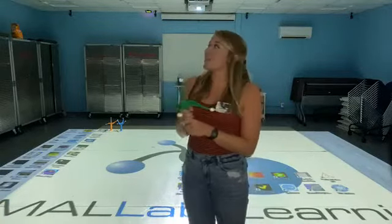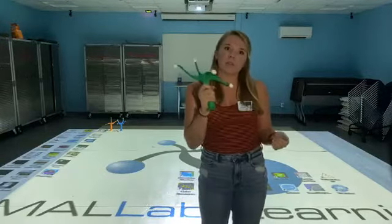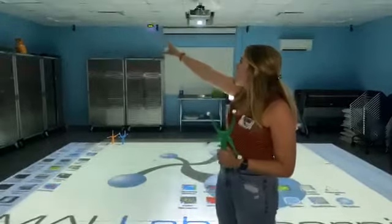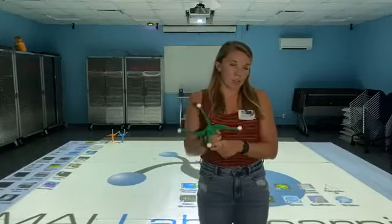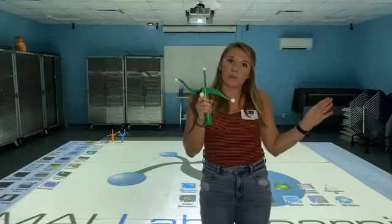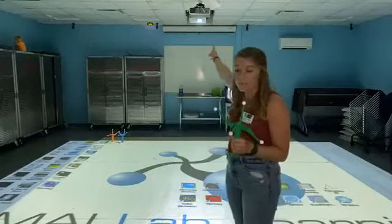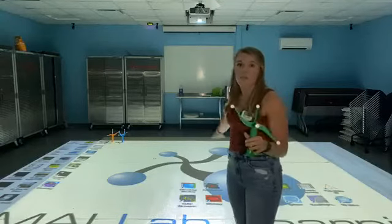The way this works is that we have these wands right here. We have three of them, but today we're just going to be using one. You can see all of these cameras that are up along the wall — those are motion capture cameras. These little balls on the wand reflect infrared lasers and are captured by those motion cameras, and that lets us use the projector up there to play any sort of game or learning activity on this mat right here.